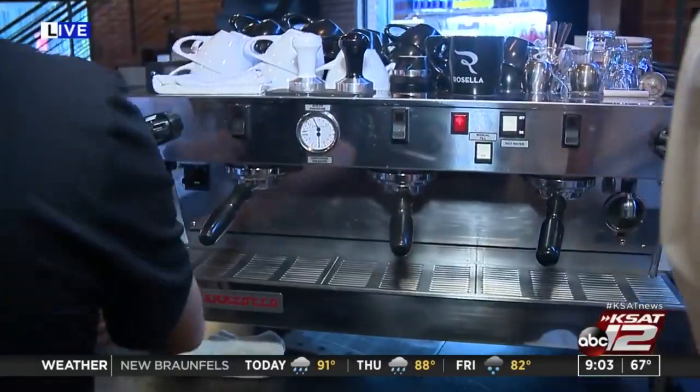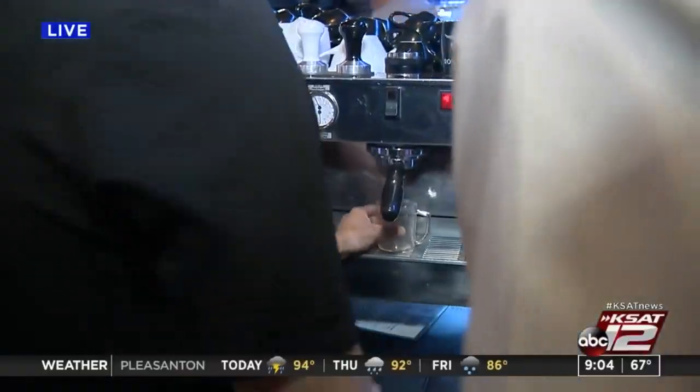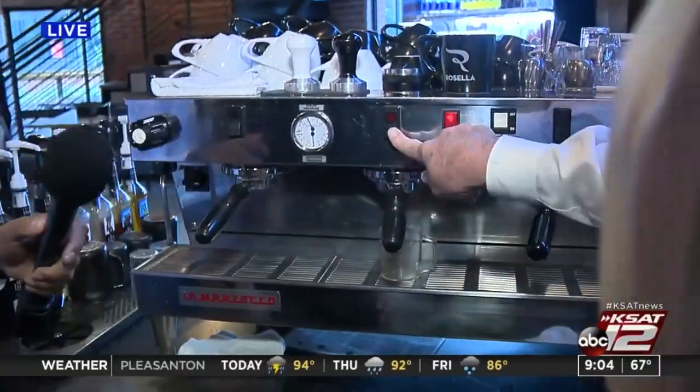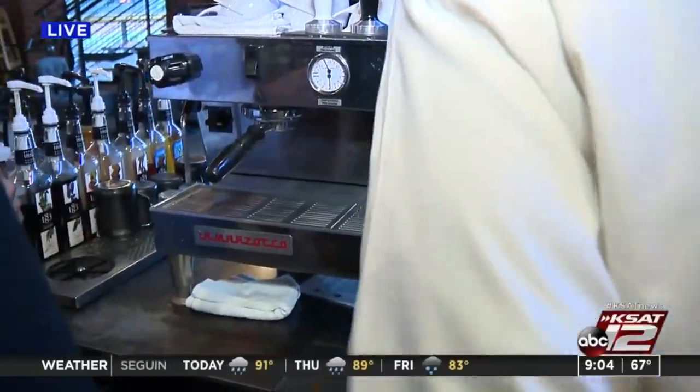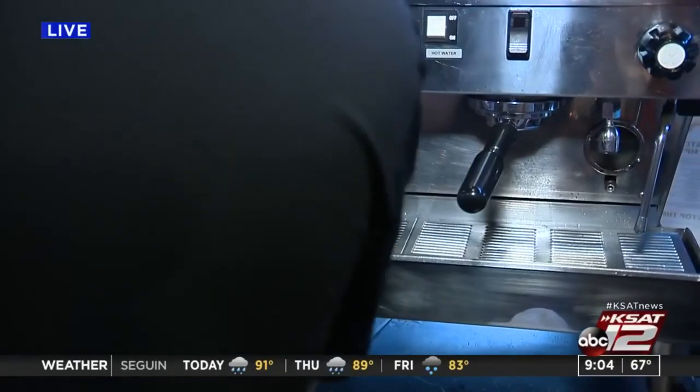There are two grooves in there, so you're going to set it in there and lock it in. Then get this little cup right here, turn that on, just hit that button. Now we're going to wait — do I have to hold the button? No, you're good. It's going for it — there it goes.